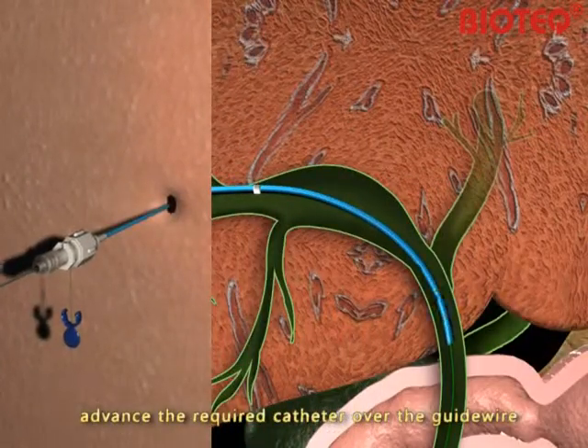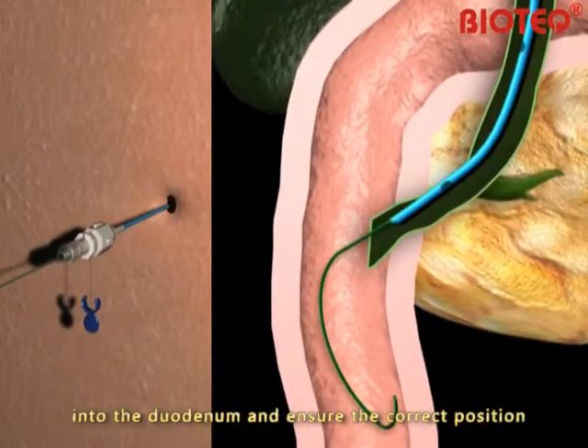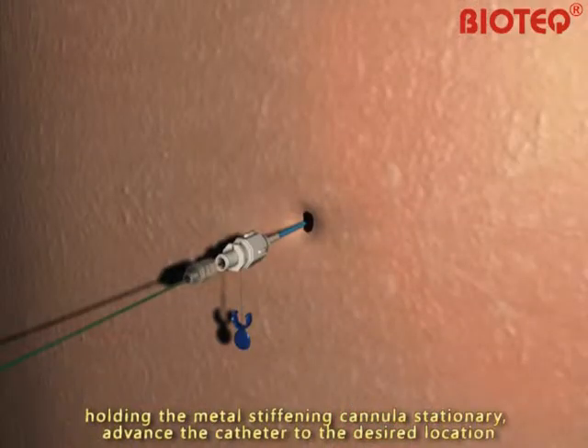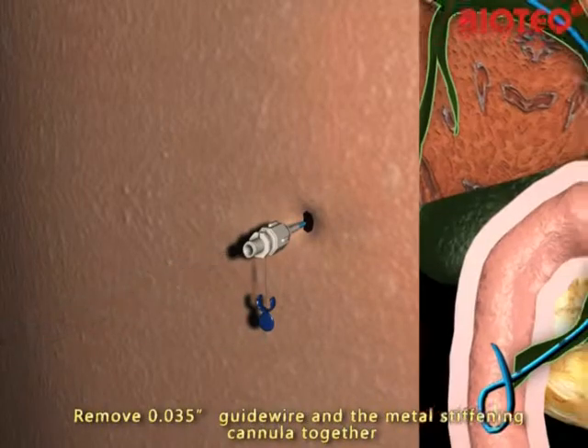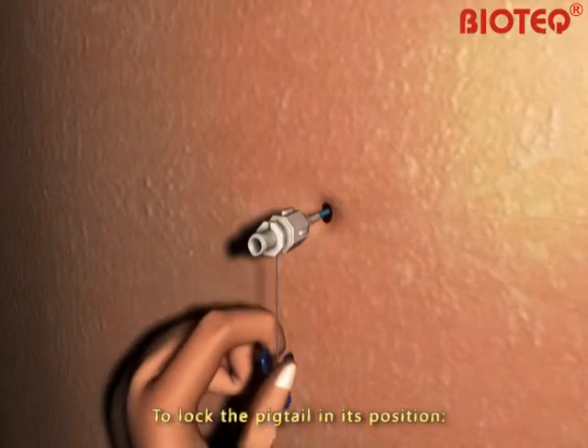advance the required catheter over the guide wire into the duodenum and ensure the correct position. Loosen the metal stiffening cannula from the catheter, holding the metal stiffening cannula stationary. Advance the catheter to the desired location. Remove the 0.035-inch guide wire and the metal stiffening cannula together to lock the pigtail in its position.